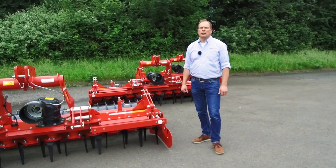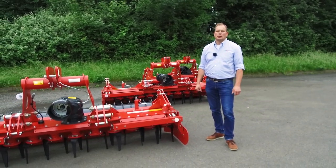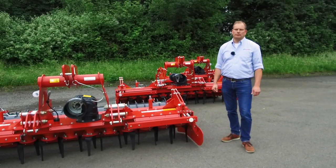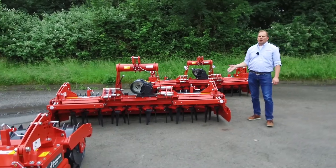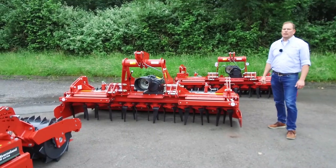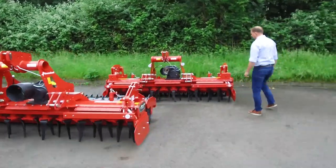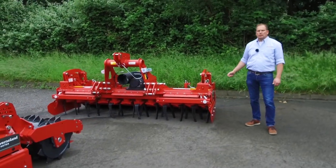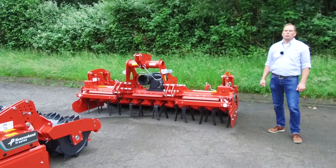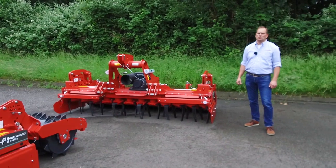The M-series Power Harrow range is offered in 2.5 and 3 meter working widths. Those machines are released for tractor sizes up to 140 horsepower. The H-series Power Harrow is offered in 3 meter, 3.5 and 4 meter working widths and is released for tractor sizes up to 180 horsepower. The S-series Power Harrow range is offered in 3, 3.5, 4 meter and 4.5 meter working widths and is released for tractor sizes up to 250 horsepower.